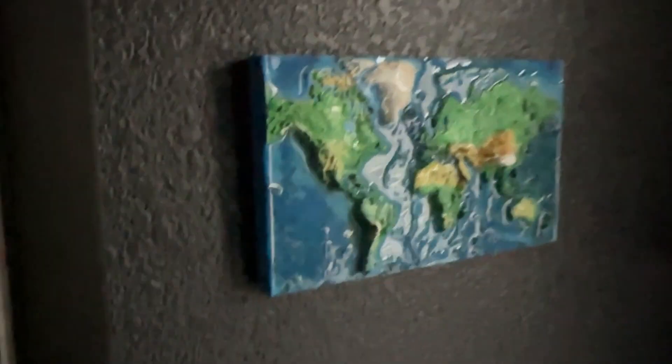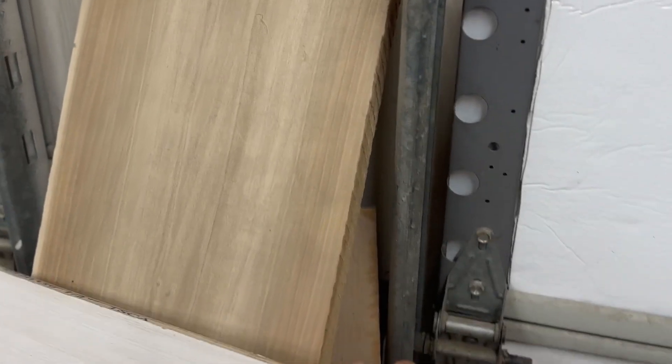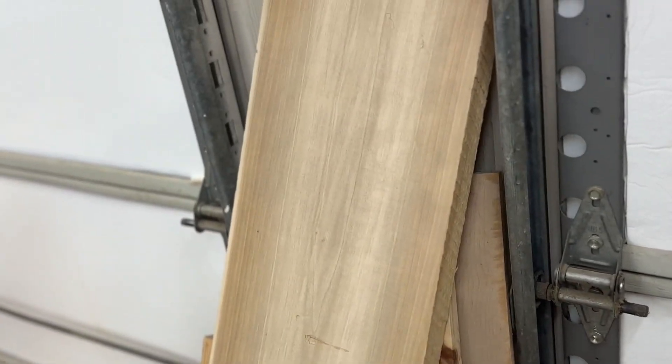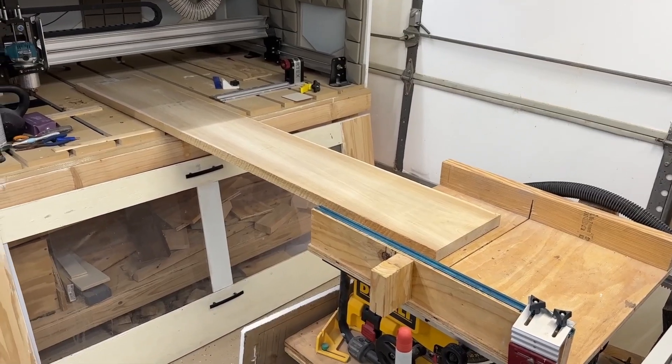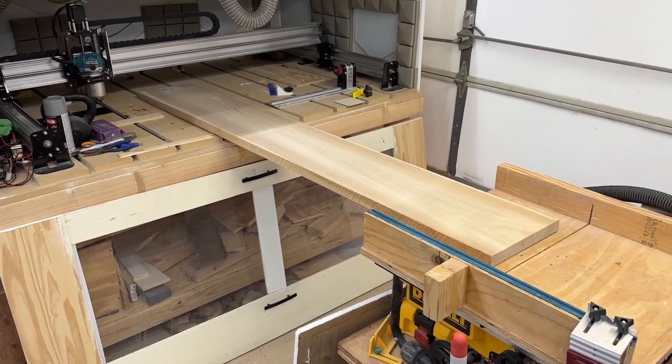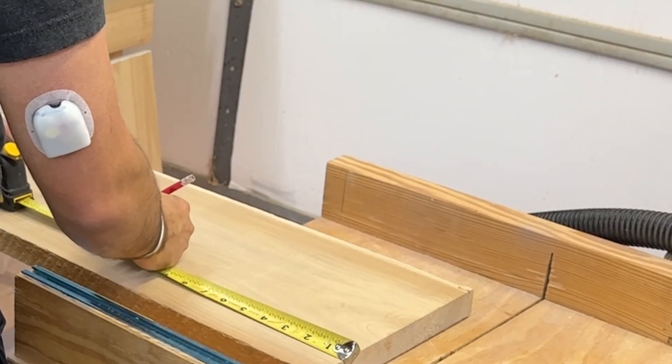First things first, I picked out a poplar piece of wood. Why poplar? I think it's great for CNC — it's not really the greatest looking wood, but for this type of job where you're going to paint or stain it, it doesn't really matter how the wood looks at the end since it's just going to be covered with paint.